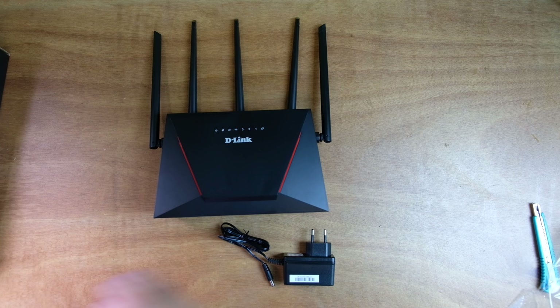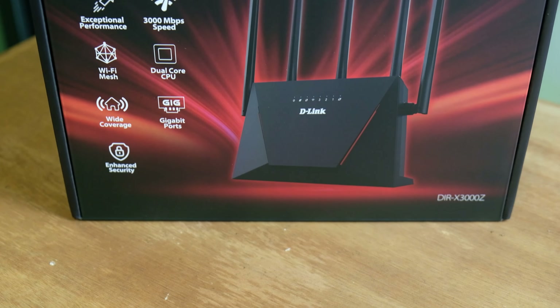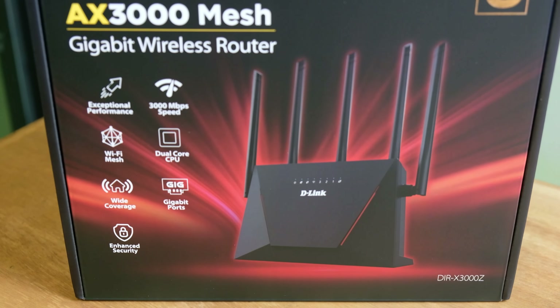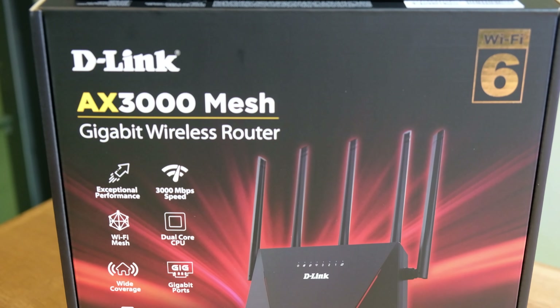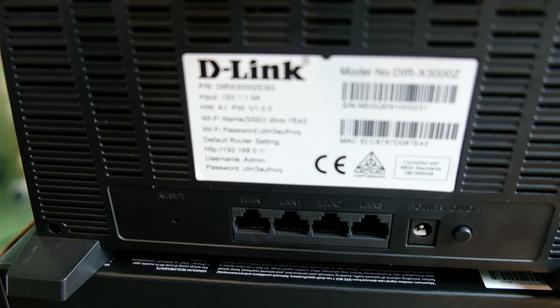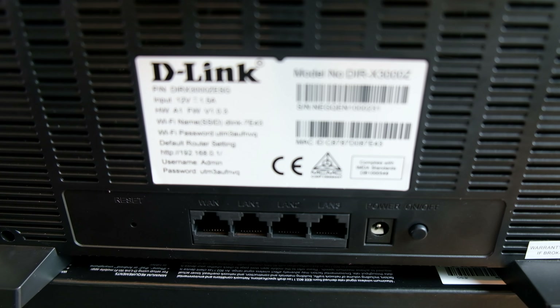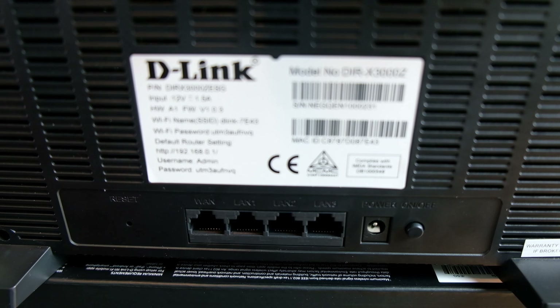For the specifications, this is already Wi-Fi 6 AX3000. For its Wi-Fi mesh, speeds up to 3,000 Mbps — 574 Mbps for 2.4 GHz Wi-Fi frequency, while 2,402 Mbps for 5 GHz Wi-Fi frequency. It has 5 high-gain antennas, 3 Gigabit Ethernet LAN ports, 1 Gigabit WAN port, latest WPA3 wireless encryption, and a lot more. I'll try to include the full specification in the description below.